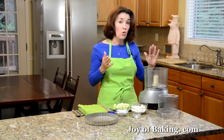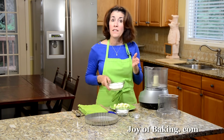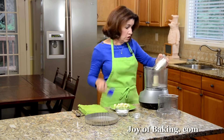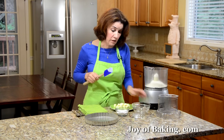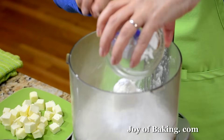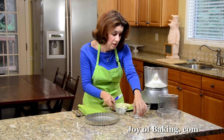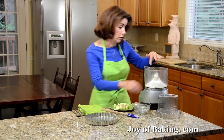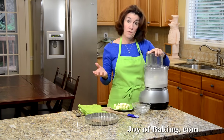You can make this by hand, or a really quick and easy way is to use your food processor. The first thing you need is one cup, that's 130 grams, of all-purpose flour — you may know that as plain flour. And you will need a third of a cup, 35 grams, of confectioner's sugar, also known as powdered or icing sugar. And just a pinch of salt, about an eighth of a teaspoon. If you're going to do this by hand, just whisk in a large bowl. I'm just going to pulse them.